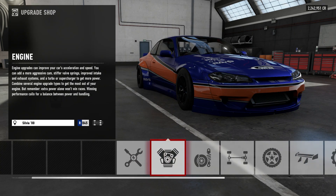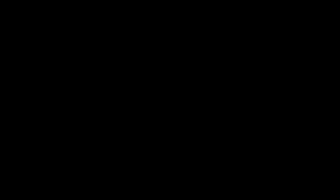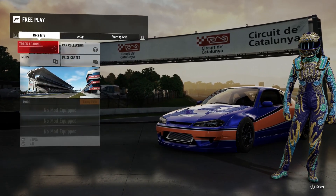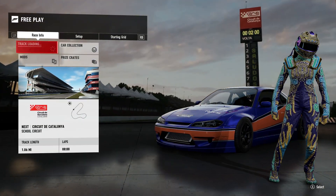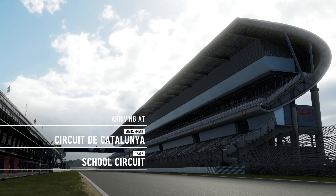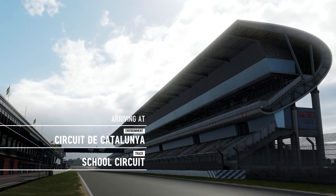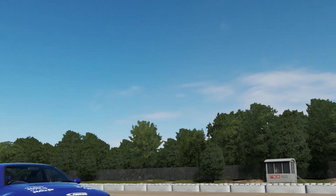You guys can see the differences on that one track — school circuit. That's where I tune my car. See, it's already there. Go to race. Test drive.